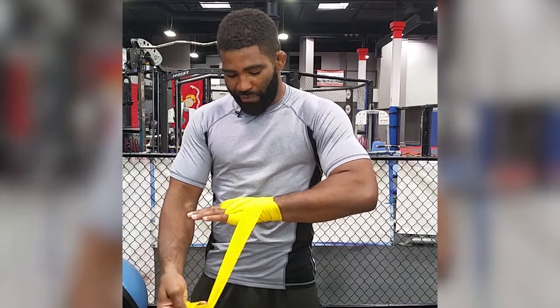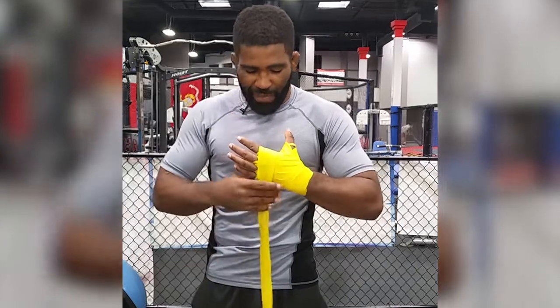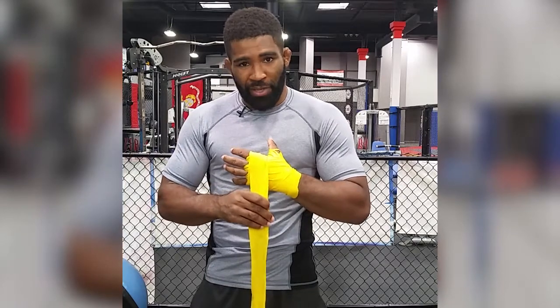Come up across the back of our hand and now we're going to circle all four knuckles. Try to hit about two to three times. Don't make it too tight — if it's too tight you're going to cut off the circulation. You're going to get your hand in your glove and it's going to be really painful. So keep it firm but keep it loose.